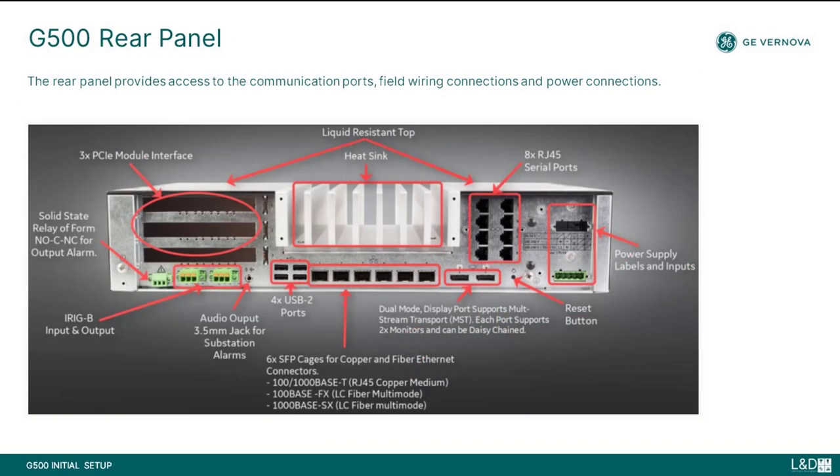The rear panel of the G500 provides access to the communication ports, field wiring connections, and power connections. The G500 contains serial ports from the communication cards which are powered from the G500. The types of communication cards included in your unit depends on what was ordered for your particular substation application.